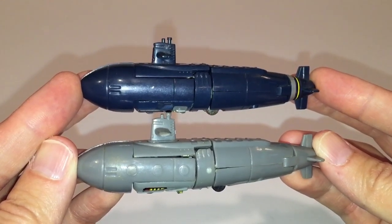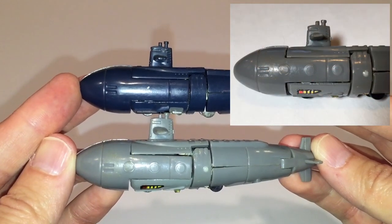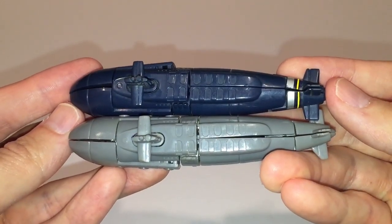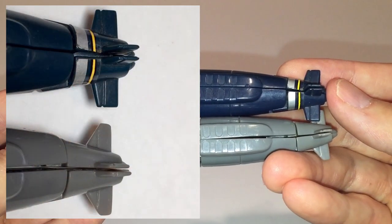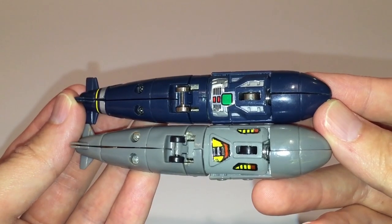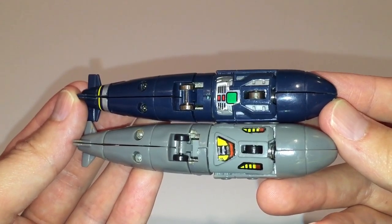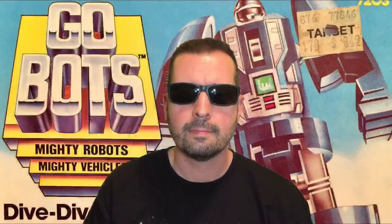Here's a side by side comparison of Dive Dive next to the grey KO version. One difference that jumps out at me is that there are three round molded circles on the side of the grey version. From the top view they're virtually identical, but I did notice the shape of the back rudders are different — I prefer the shape of the rudders on the grey version, and like I mentioned earlier I prefer that a submarine figure be grey rather than blue. One difference with the underside is that the official figure has metal wheels and this particular KO has black plastic wheels.